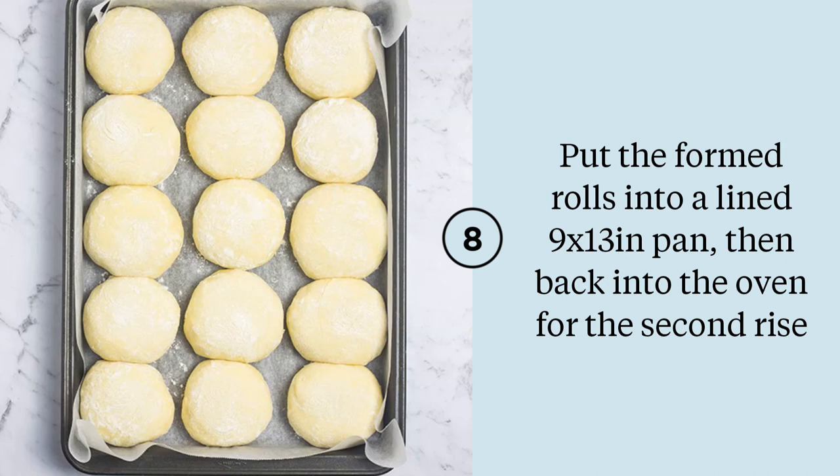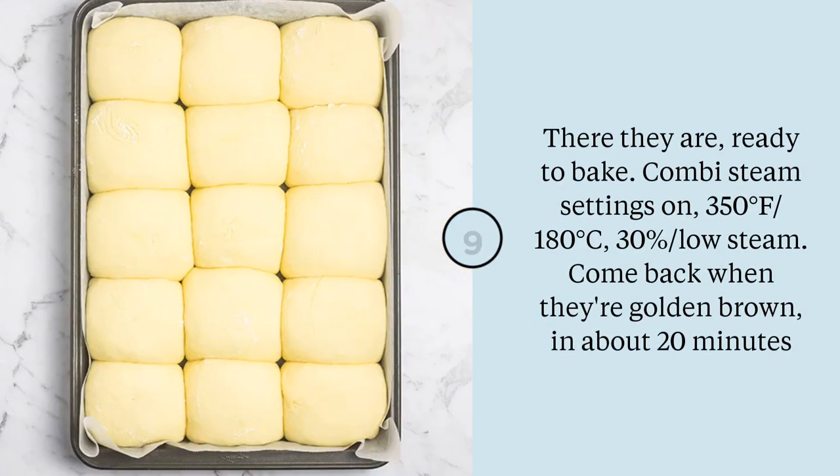Pop all of those beautiful dough balls into a 9 by 13 baking pan or tray. I line mine with baking paper, but you don't have to if it's non-stick — it's personal preference; I just find it makes clean-up easier. Once they've been through a proof setting again in your steam oven they will look beautiful and puffy, filling out the pan, and you're ready to move on to baking. You can actually leave this whole pan in the oven and just switch over your settings from the proof setting to a bake setting.